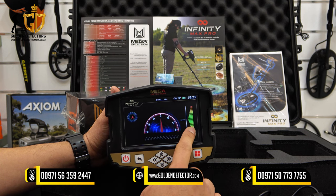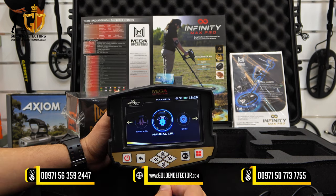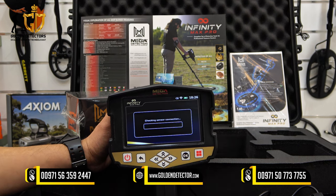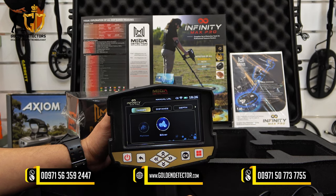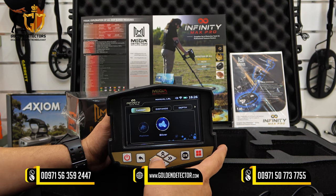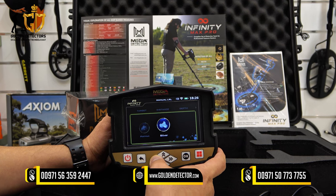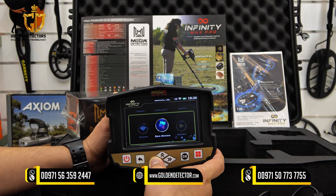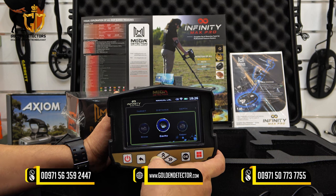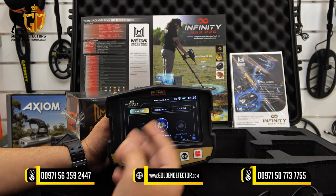The compass on the left side is digital, and there is also smart balancing — it should always be on normal balancing. Now let's review the Manual Long Range Locator in the Infinity Max Pro. In this search system, you can choose a specific target to search for. For example, choose silver, and it will look only for silver. The available target choices are: silver, platinum, iron, gold veins, gold treasure, gold ore, gemstones, diamond, copper, cavity, and bronze.